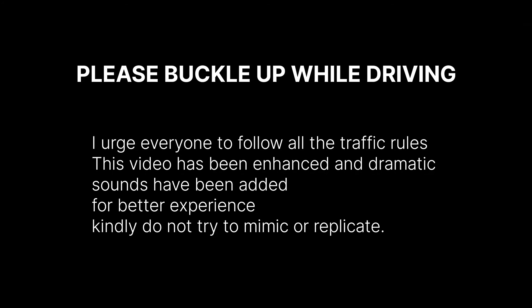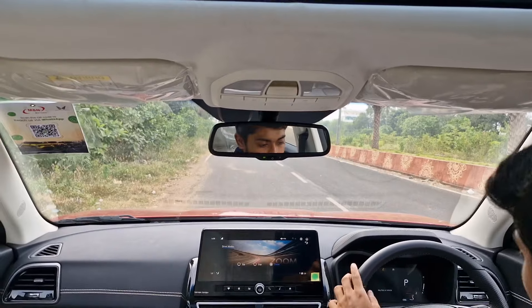That is pretty much about the interior and exterior of the car. The interior is definitely my favorite. Let me know about the exterior in the comments, and let me quickly get driving — because that is where the actual fun of this car lies.